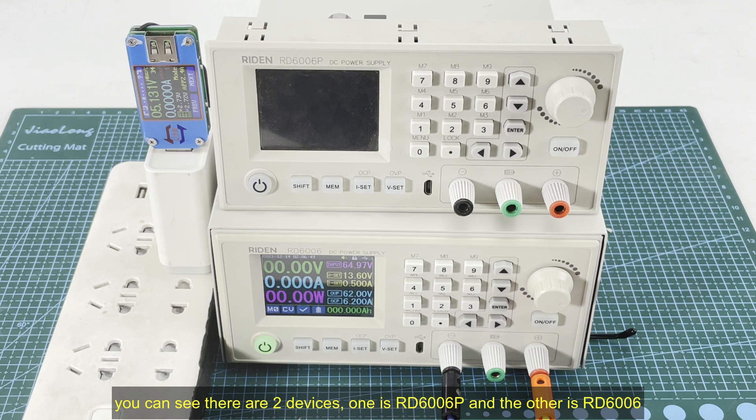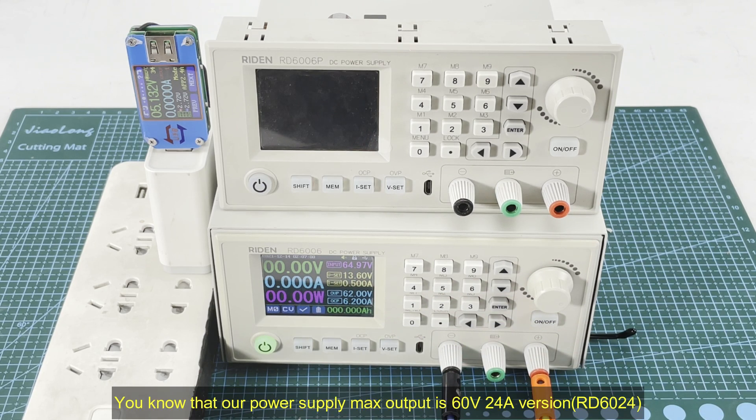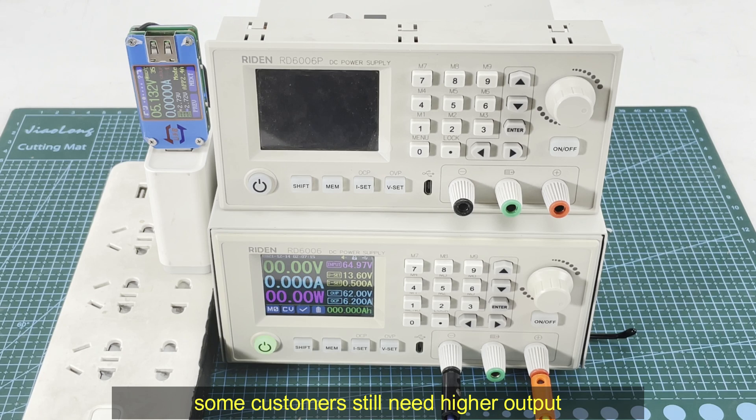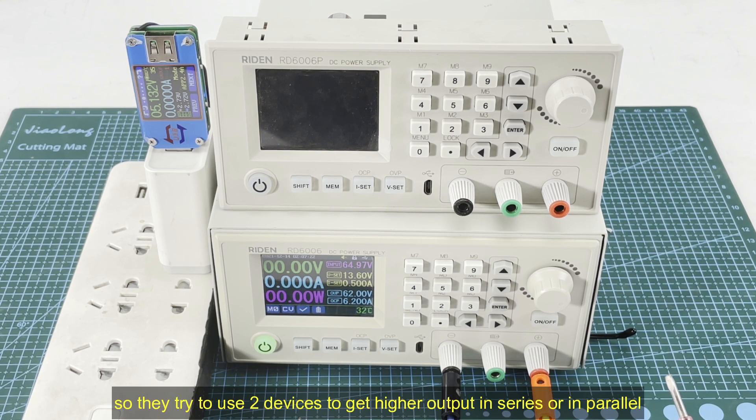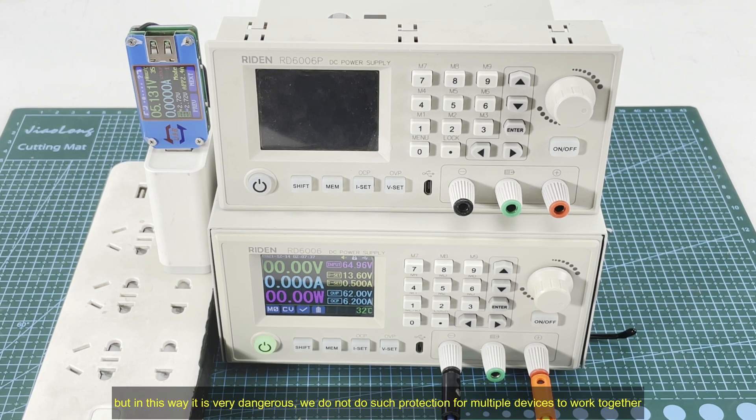Please notice that here you can see two devices — one is the RD6006 Plus and this is the RD6006. You know that our power supply's max version is the RD6024, which means it can output 60 volts and 24 amps maximum. But some customers need higher output — higher voltage or higher current — so they try to use two devices to get higher output, for example connecting the outputs in series or in parallel.